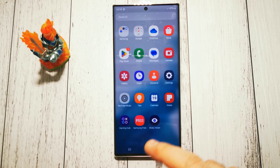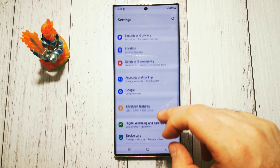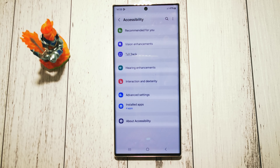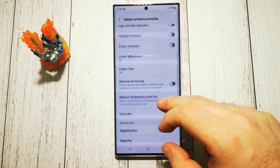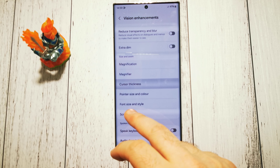We have to go to settings first, then at the bottom of the list we have to tap accessibility, then vision enhancements, scroll a little bit down, and here we have our cursor thickness.